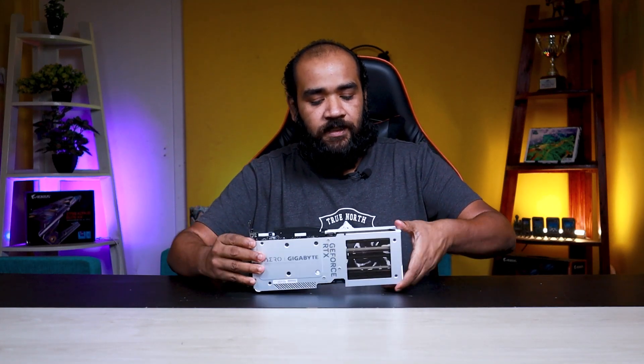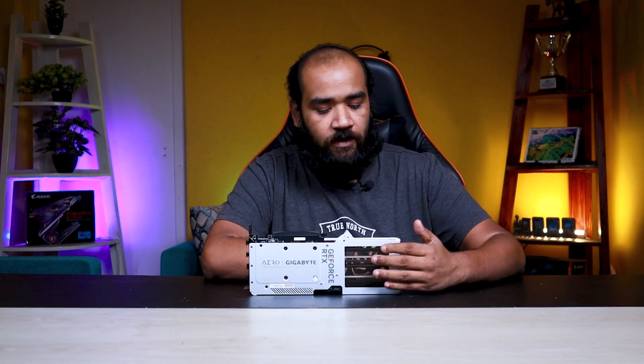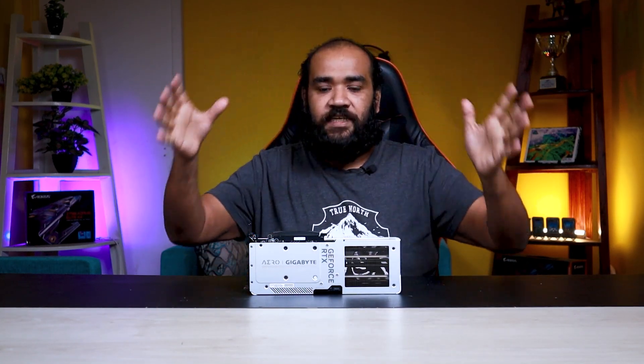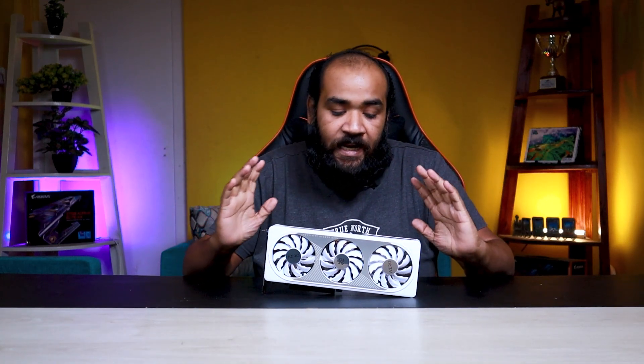The air is pushed up, then pushed down, then it cycles throughout the heat sink. Finally, we look at the cut-out portion — this is the Windforce cooling part. The cut-out allows air to be pushed out within the casing. These three elements together make up the Windforce cooling system.